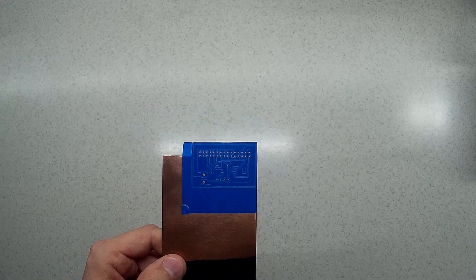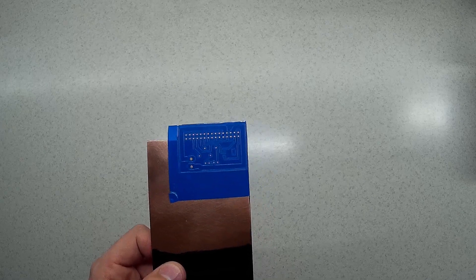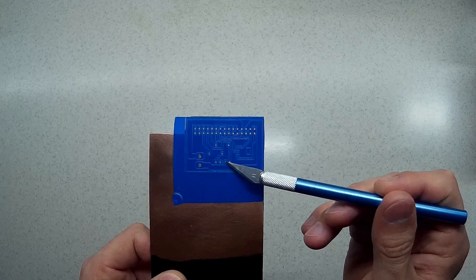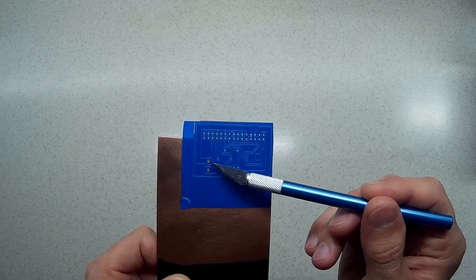So using this sharp knife I removed the tape from where a hole should be.